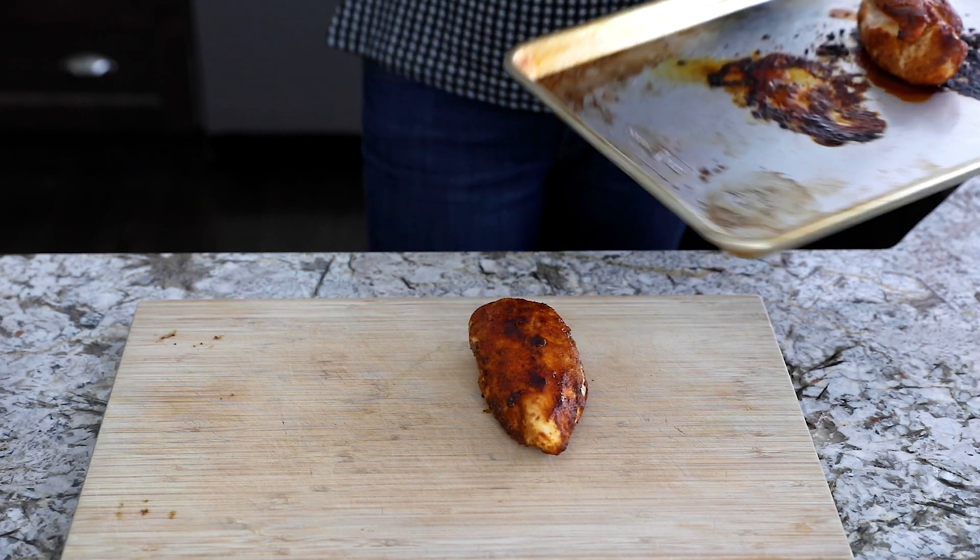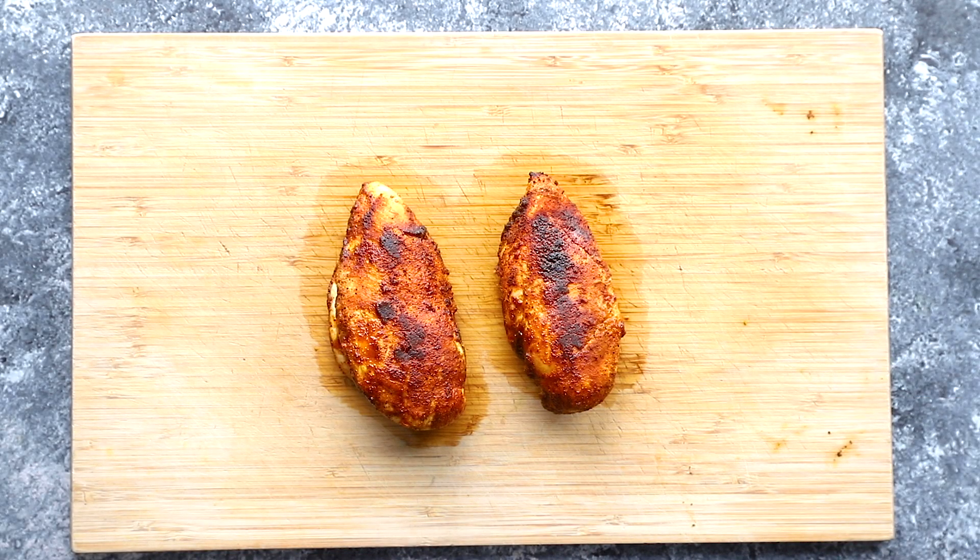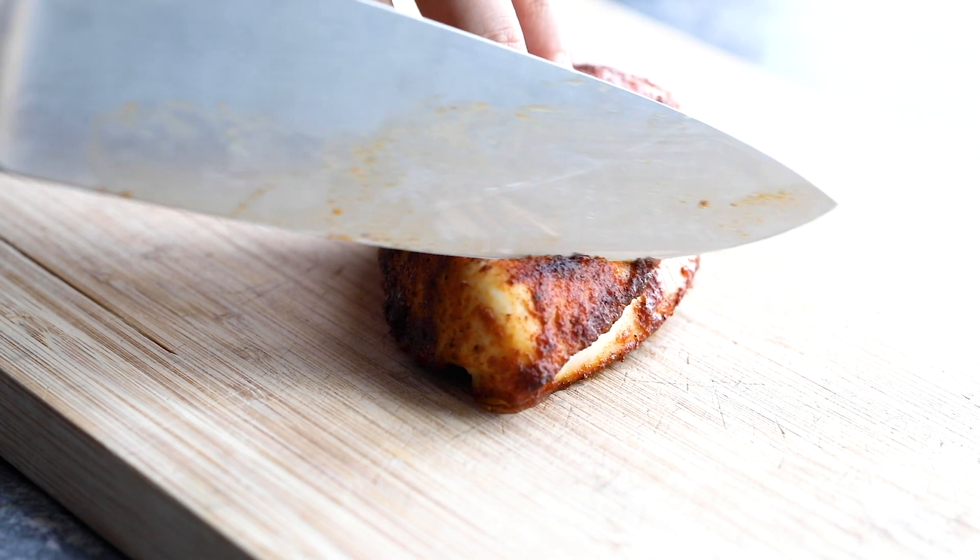My chicken breasts are ready to come out of the oven, so I'm going to transfer them to a cutting board and cover them with a baking dish. We're going to let the chicken breasts rest for 5 minutes. Okay, our chicken breasts are done resting and now it's time to slice into them.